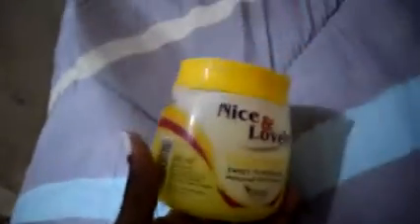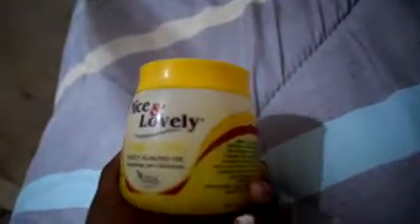For the oil, I use Nice and Lovely hair food with sweet almond oil — I hope you can see it closely. For my roots, I usually use coconut oil; it's almost finished so I need to buy another one.